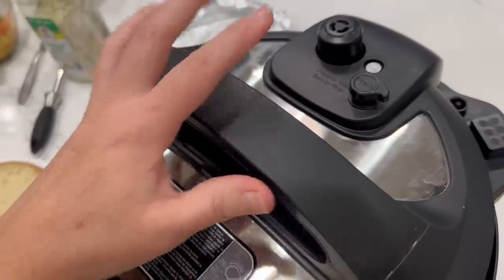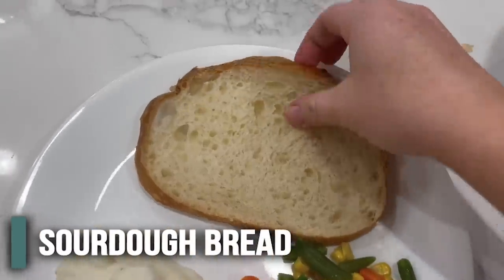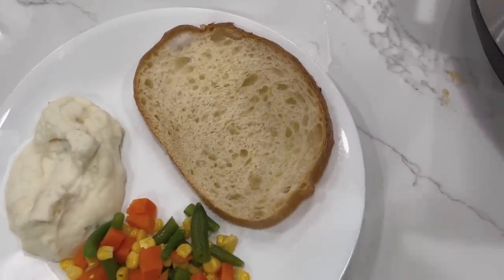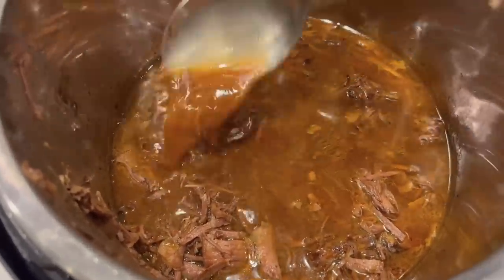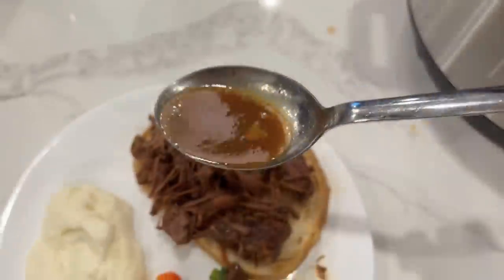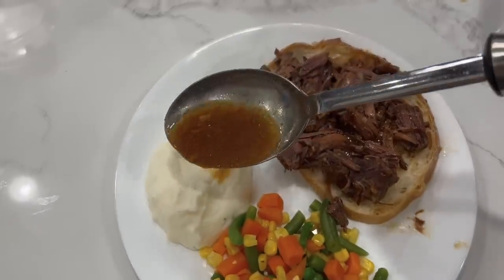Many hours later — I actually let it sit for about five more hours once the timer went off, and then I already opened it up and shredded all the beef. So I have my sourdough ready to go, plus some vegetables and mashed potatoes. Just take out the meat and put it right onto the sourdough. You can easily make beef gravy from the liquid by adding a little cornstarch and water, but I'm just going to put the broth right onto the bread. The bread might be a little bit soggy, but that's okay, and I'm also going to add some of the broth onto my potatoes.